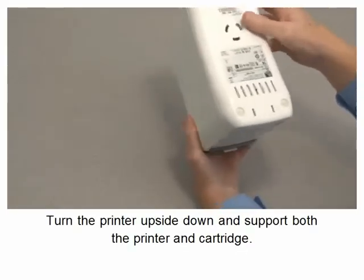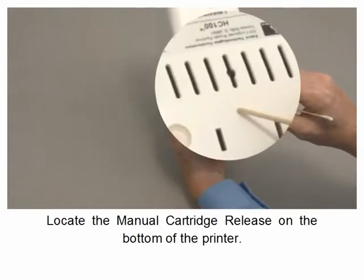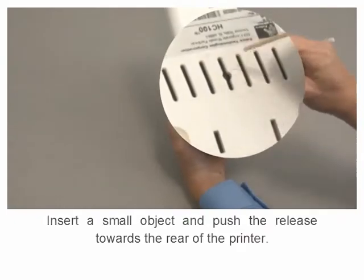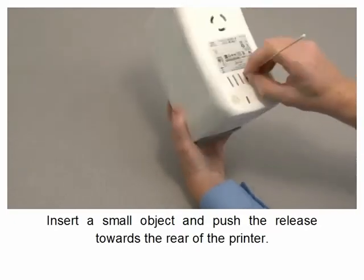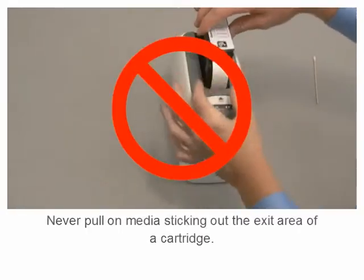Turn the printer upside down and support both the printer and cartridge. Locate the manual cartridge release on the bottom of the printer. Insert a small object and push the release towards the rear of the printer, then remove the cartridge.